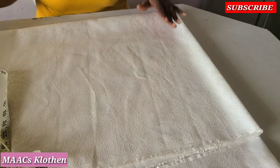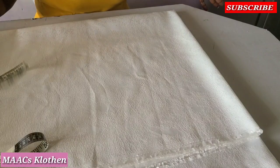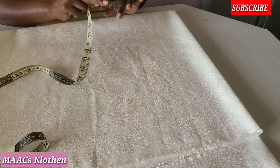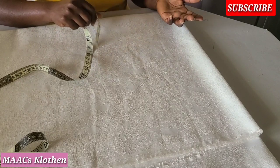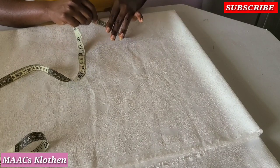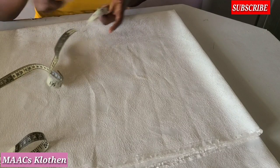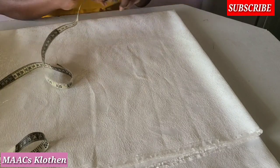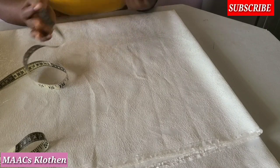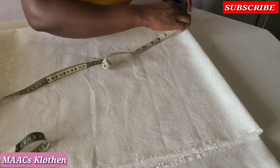We are going to cut a peplum that is a full circle — a 360° circle — and we are going to add pleats to it. The waist is 32. 32 divided by 4 is 8. Because I'm adding pleats, I double the 8 to another 8, making 16. 16 times 4 is 64. Then 64 divided by 6.28 — that is the standard circle formula — gives you 10.1, but I'll make it 10.